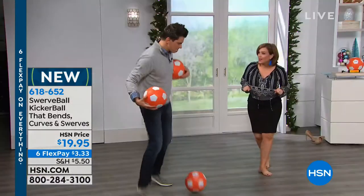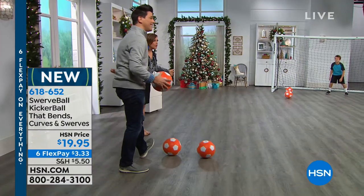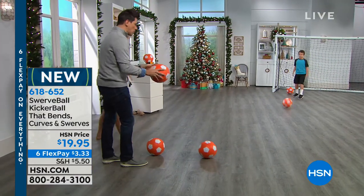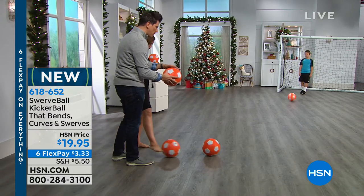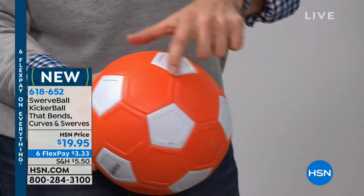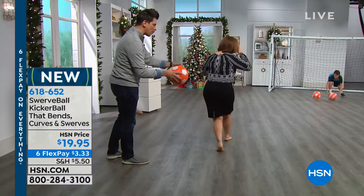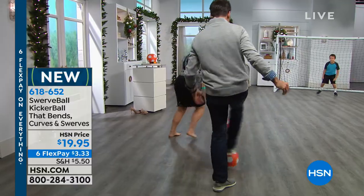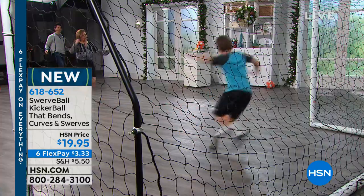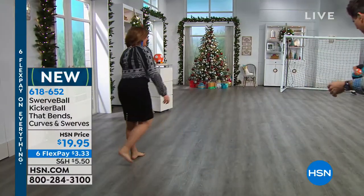For less than $20, you're going to have a ton of fun and cross all those little kiddies — kids of all ages — off your list. Let me explain what the technology is. It's very simple. The ball is lighter, and therefore it travels at a different rate because the air channels through. It's called a dodecahedron — a tough word to say, but all that means is it bends, it bows as you kick it. This allows your kids to have fun and start to kick like the pros.